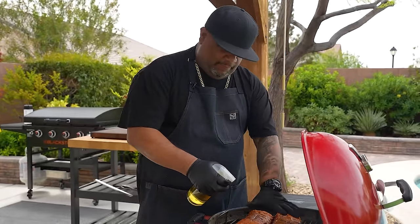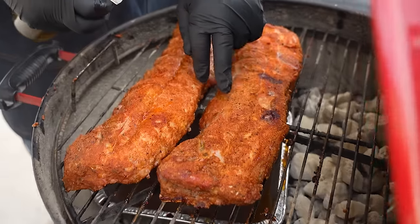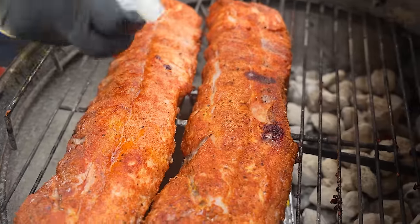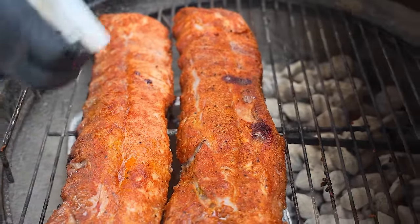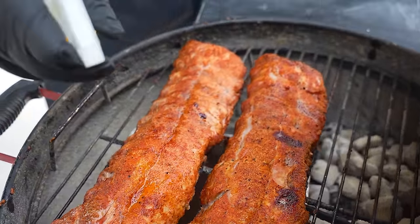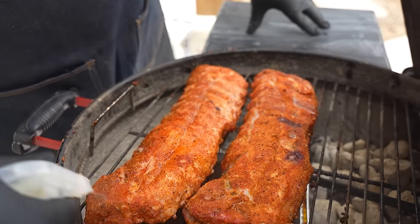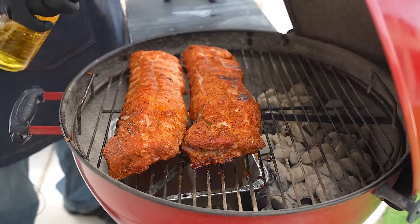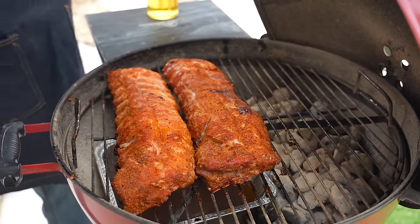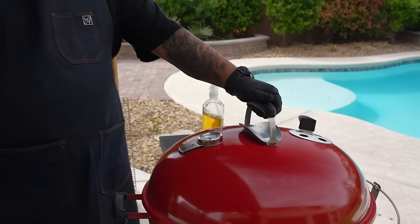I'll go ahead and spritz now so you can see the full effect. Sometimes when you open up the grill they'll be a little on the dry side — you can still see it's moist though. I just take my spritz spray and give it a little — you don't want to soak it or wash any rub off. This is doing just fine. I'll close it and set another timer for another hour and ten minutes.